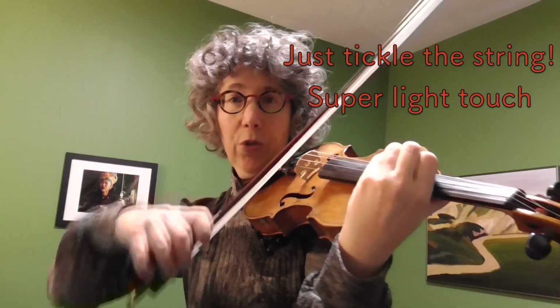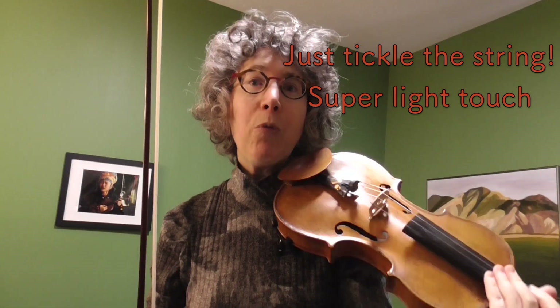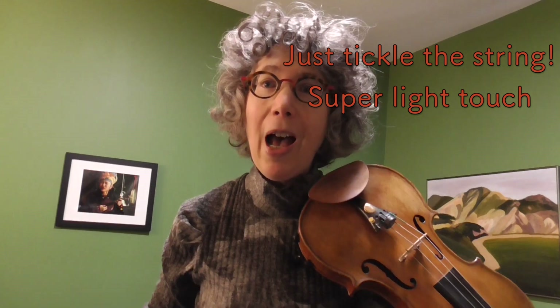The first harmonic we learn divides the string in half and it's an octave above the open string. Harmonics refer to the fact that all sounds have overtones — except for pure sine waves — but all sounds on a musical instrument have these overtones. So while we're playing an open string and it's vibrating the length of the string, all these divisions of the string are simultaneously vibrating in their own wave patterns, and that is transmitted to the wood of the instrument, which also vibrates in all these patterns, and that gives the sound its beauty and richness.